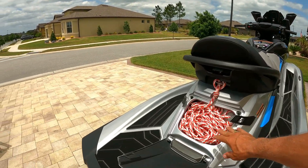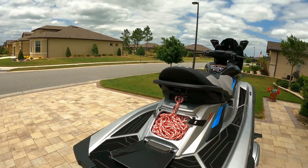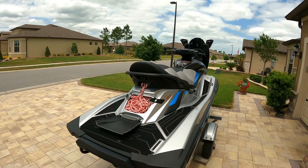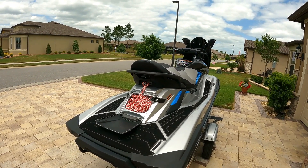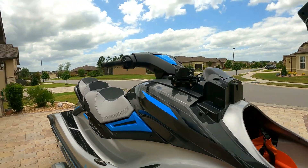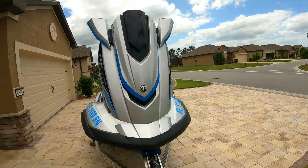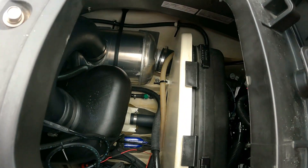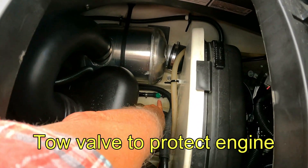Now I'll talk about what I added right after I got the ski. The first thing I added was a tow line with a carabiner on the end, so it's ready to tow another ski by hooking to the eyelet of the follow ski. There is one other thing I need to show you — let me get inside the engine compartment.